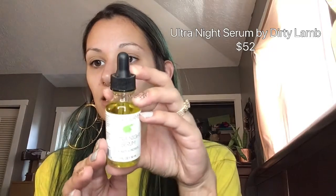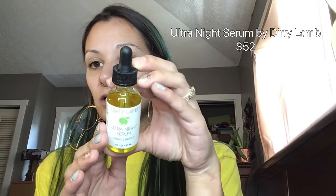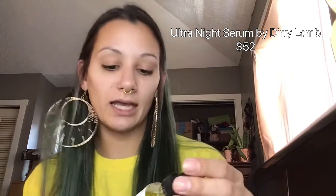The next item is the Ultra Night Serum by Dirty Lamb, and it retails for $52. It hydrates and protects. It says their high antioxidant blend of fatty acid oils will keep skin hydrated through the night. Apply two to three drops before bed, warming between the palms of your hands and patting onto the face. That is an item to use at night — it's going to be a recap item. That is the Dirty Lamb Ultra Night Serum, retailing for $52.